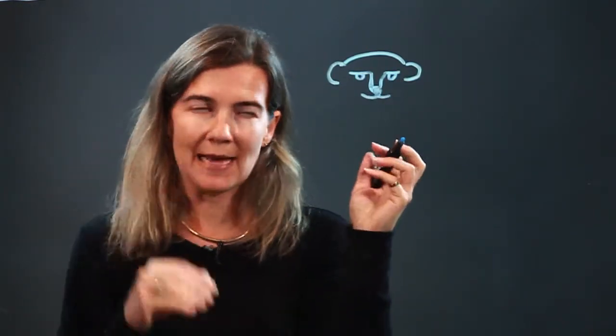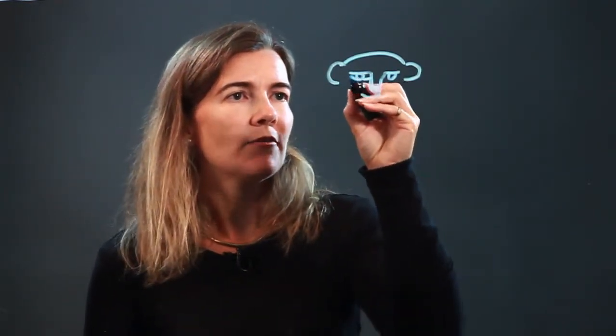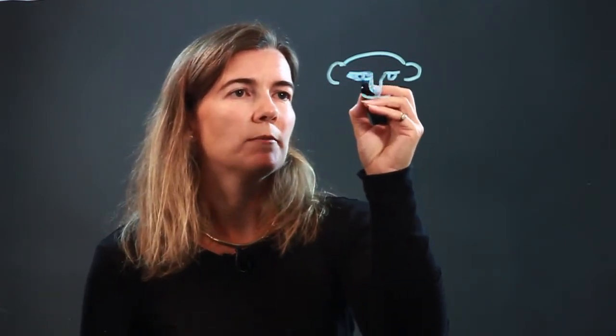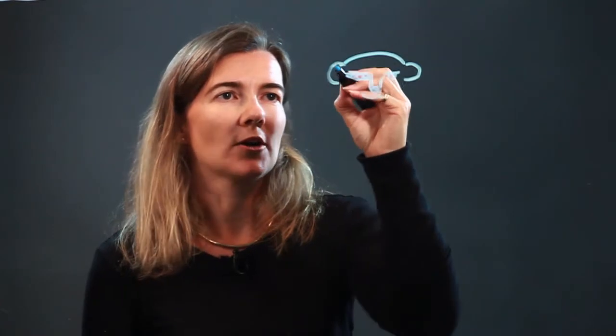Meerkats usually have, like raccoons, a kind of mask over their eyes — they're very dark, not all the way across, but just in the eye area. So I'm going to shade in these eyes so they're darker, and the ears are also darker as well.